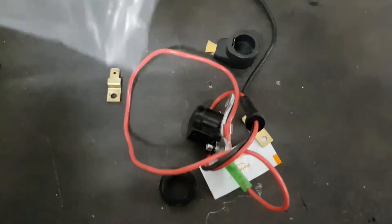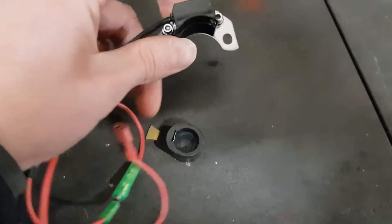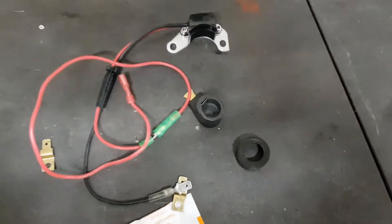I bought the cheapest one available on Amazon for about £17, and this is all I got. You've got a little pickup and a little sensor, a new rotor arm, a ring, some wires, and no instructions. So I thought we could work together and try to see how this all works.